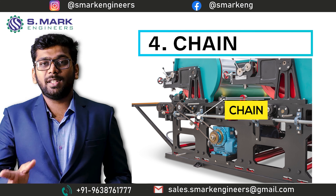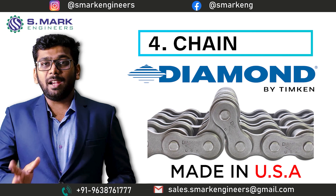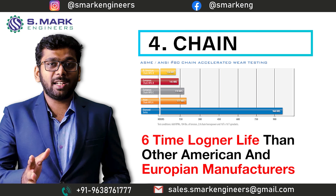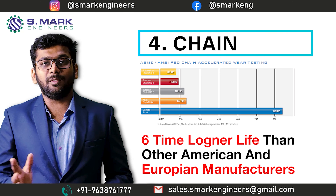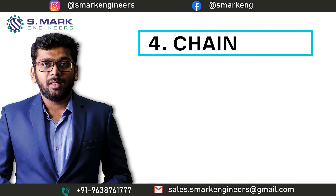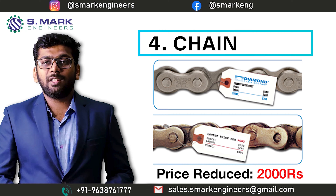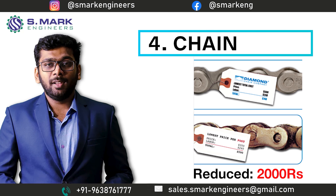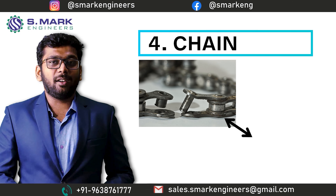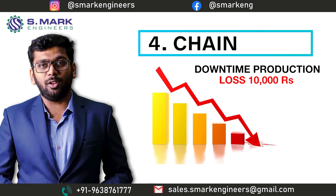we always choose to purchase the chain from the Diamond company, which is made in the USA. The benefit of the Diamond-made chain is they have six times more life expectancy against wear and tear than many other American and European chain manufacturers. You can use a local brand chain and save an average of 2,000 rupees during manufacturing. But once that locally made chain breaks down, it can easily hurt one of your operators and cause a production loss of about 10,000 Indian rupees.